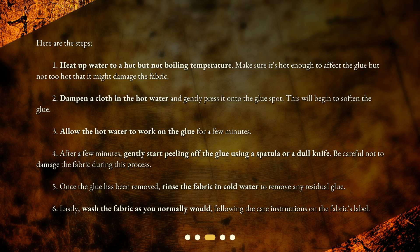Four: after a few minutes, gently start peeling off the glue using a spatula or a dull knife — be careful not to damage the fabric during this process. Five: once the glue has been removed, rinse the fabric in cold water to remove any residual glue. Six: lastly, wash the fabric as you normally would, following the care instructions on the fabric's label.